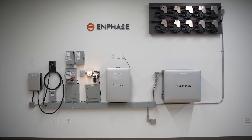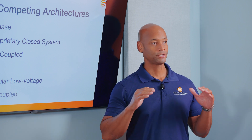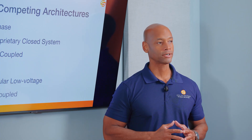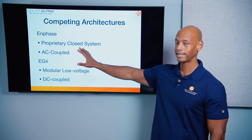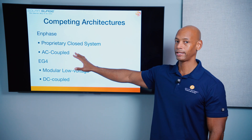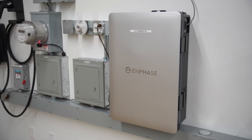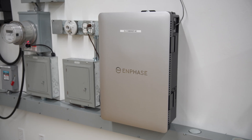Enphase is a proprietary closed system. The trend we've been seeing in the market right now is this trend towards all-in-one, or what I call convergence on a single platform, where you're going to get all of your major components from a single manufacturer. Enphase does not really play nice with others — if you're going to be using an Enphase battery, that means you're going to be using Enphase's combiner, their microinverters, and that is an AC coupled system.